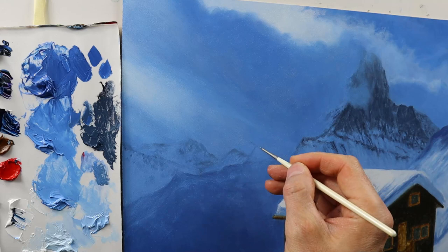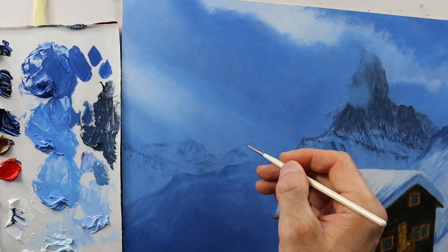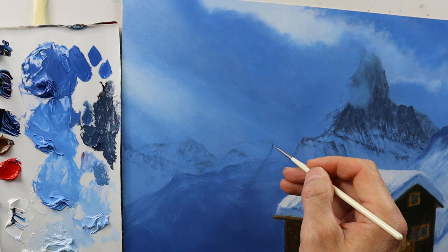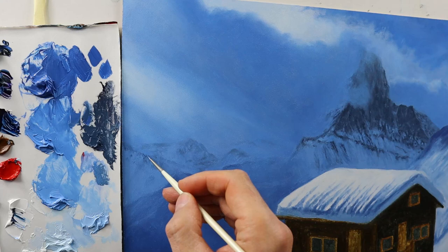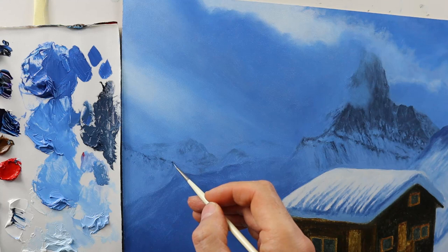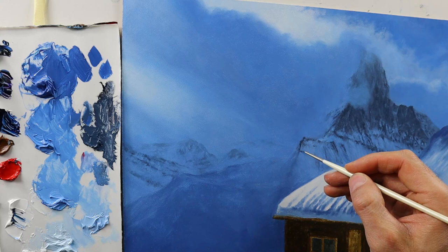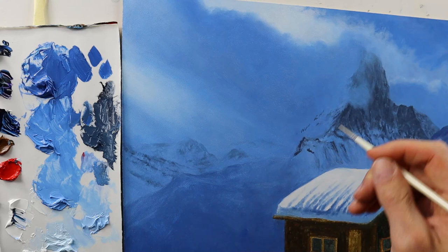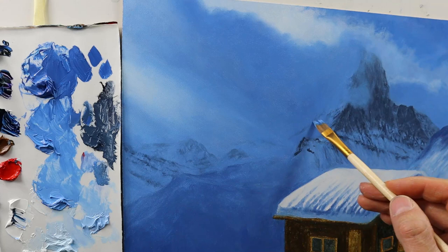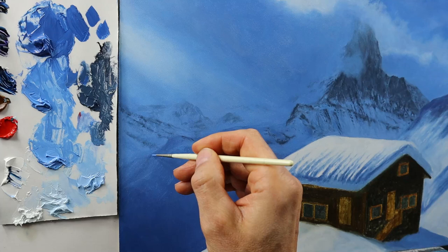I'm adding some more mountain details on the now wet second layer that we applied here. And this is a crucial part here because we have this air perspective enhanced. This foggy scene really needs a lot of distance, so that we have the mountains in the background hardly to be seen, but the mountain in the foreground really starting to emerge more. Therefore you see me applying the color a bit stronger. Here I'm adding some detail parts that I also start to fade out into the still wet background color, and you really need to find the balance between those layers that we have in the painting.